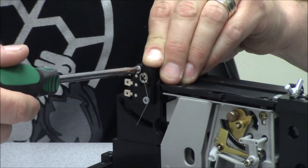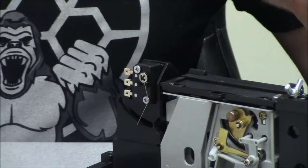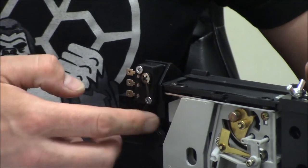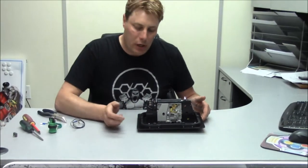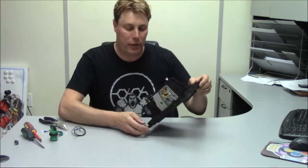Now if you don't do it snug enough or you do it too snug, they will break the inside of there. So be really careful with it — it's just plastic. Now we've got a fully functional, fully built coin door — except for the lock, which is straightforward. I'm not going to show you how to deal with that now.